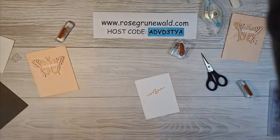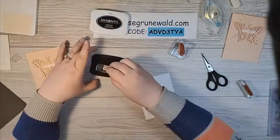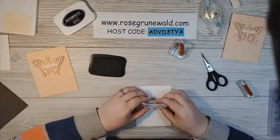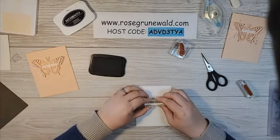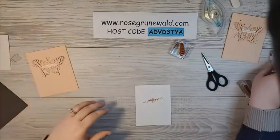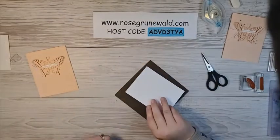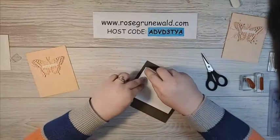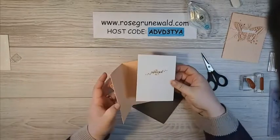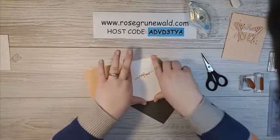I've got my Petal Pink ink pad and I am going to ink up these little hearts, kind of right in the center. Then I'm going to use my black Memento and ink up my sentiment and stamp this straight — I did pretty darn good! Then we are going to glue that to the inside of our card, like that. Isn't that beautiful? Very simple, very springy.